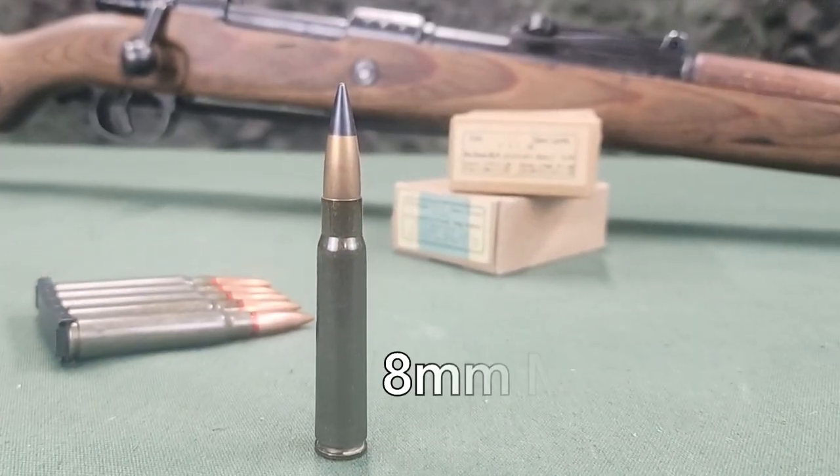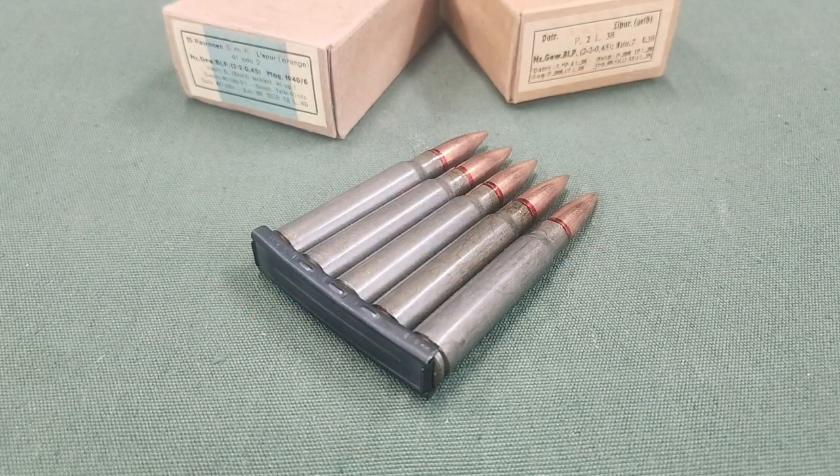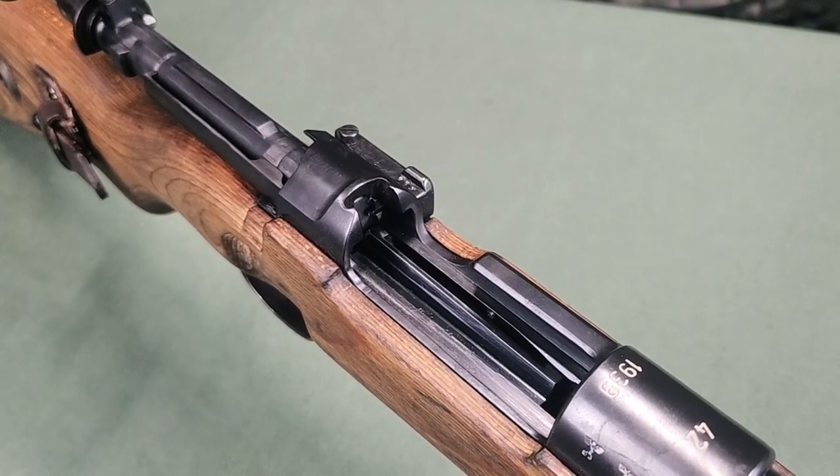It is chambered for the 8mm Mauser cartridge with an integral magazine capacity of 5 rounds. It can be loaded with loading strips of 5 cartridges. On the front side of the receiver bridge is found the slot for the loading strips.